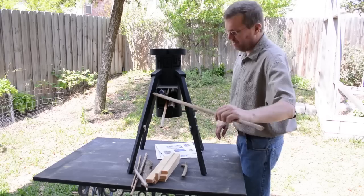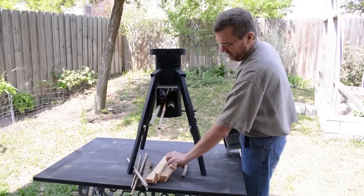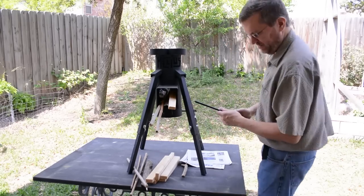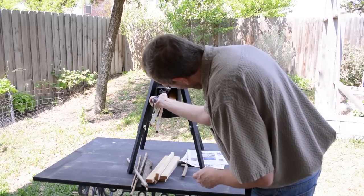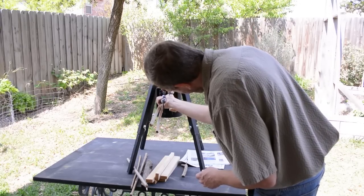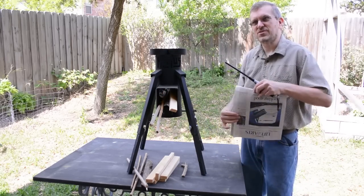As you can see, the fuel sticks out a little bit — that's okay. As it burns, you're going to go ahead and push it in because only the tips of it are going to burn. Okay, so we're ready to light. My newspaper's lit, so let's just give it a few minutes and see what happens.